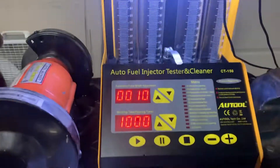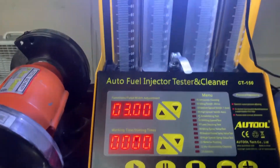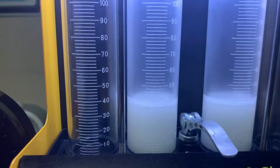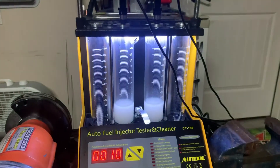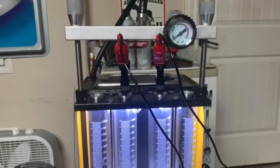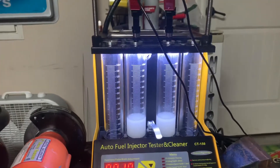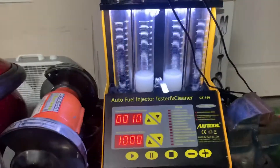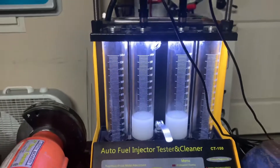Running the same test as the initial baseline — it was 40 and 39 milliliters before — and we get pretty much the exact same results: 39 milliliters on both sides. What we can conclude is that the injectors were pretty damn clean to begin with. It's only been one season, the car's been track driven only and it's been on E85. E85 has a lot of cleaning properties that keep things clean, but it can also cause deterioration of hoses and fuel cells, so cleaning is still good practice.